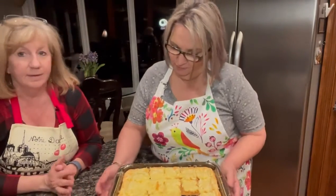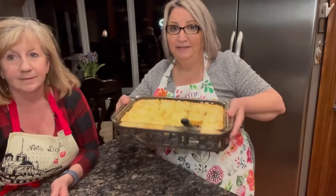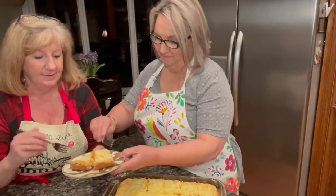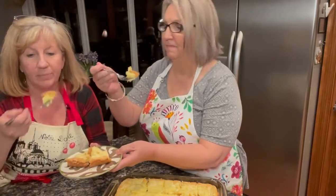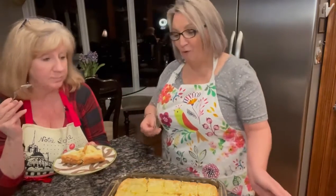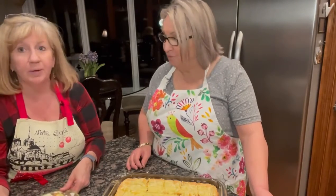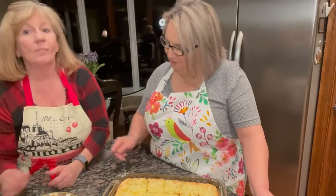We have pulled the chess bars out of the oven and they have cooled off. We've gone ahead and cut them into squares — isn't that pretty? They look especially yummy. It's time for a taste test. Perfect crust — the crust looks great, it browned so well. It is ooey gooey. It's good! Ooey gooey and buttery, very buttery. I really taste the crust — it's so good.